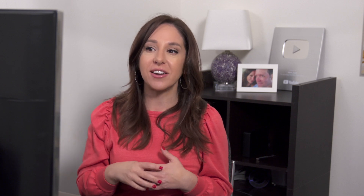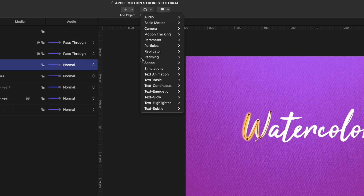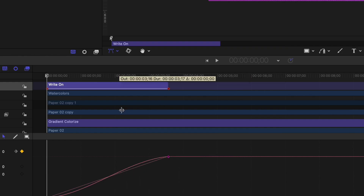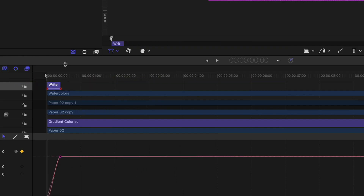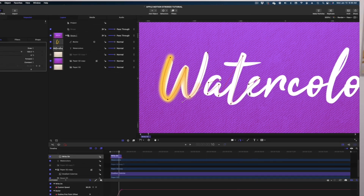The next thing we need to do is add the Write On behavior to actually make this W look like it's writing on. I'm going to be selected on that Bezier in our project pane, head on over to behaviors, shape, write on. Down here in our timeline we can see the write on behavior. It takes the entire length of our project for that W to write on, which is definitely not what we want. So I'm going to grab this purple bar and reduce the size so it happens a lot faster. Now I need to go in and do the exact same things for the rest of the sections of my text.